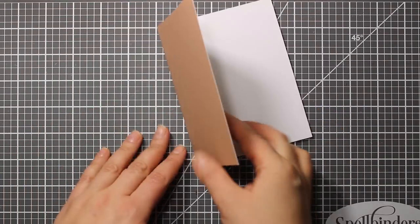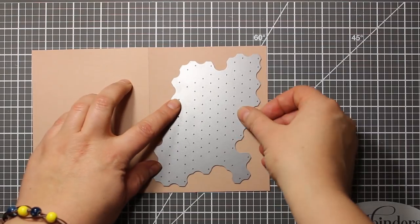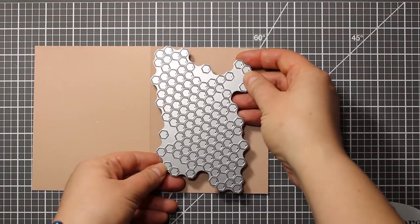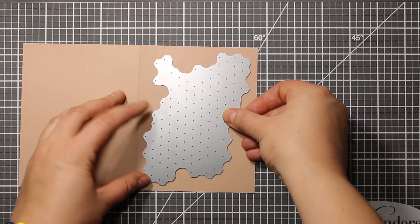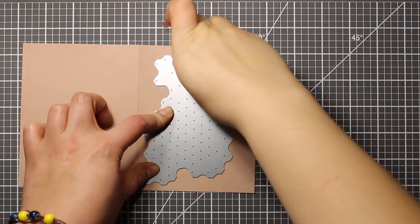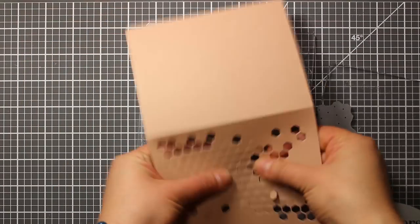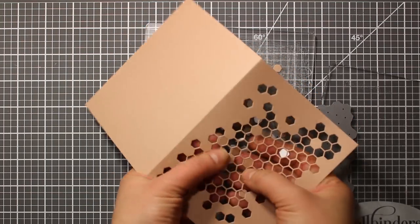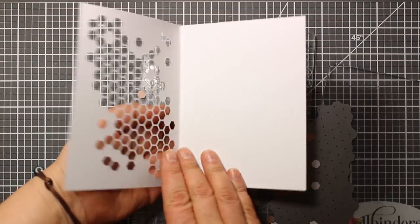This note card is by Birch Press Design. The color is called Latte and it measures four and a quarter by five and a half inches. This die is called Honeycomb Collage and it fits right onto the card front. The die is by Memory Box. I believe that any dies that cut out a negative space work great with those note cards, because they only have colored coating on the outside and the inside is white, which creates a nice contrast.